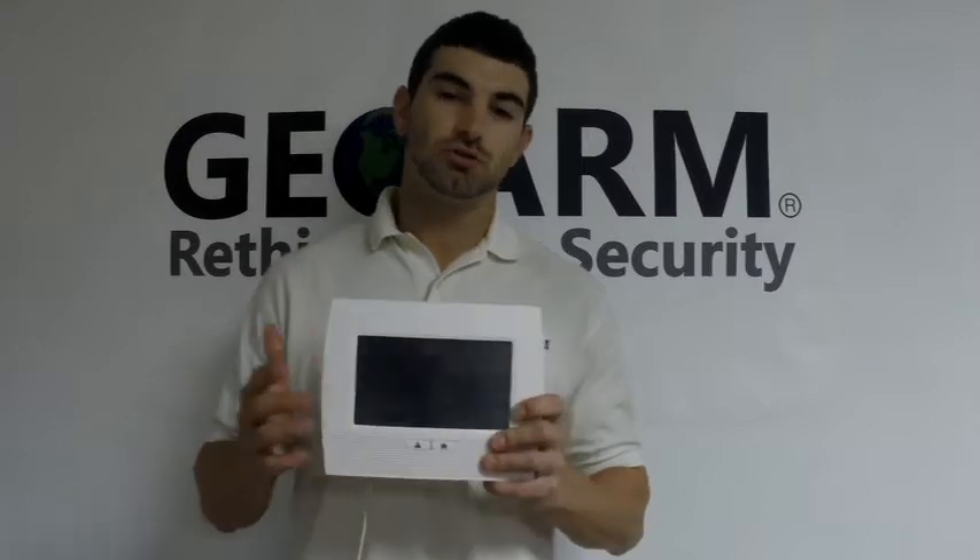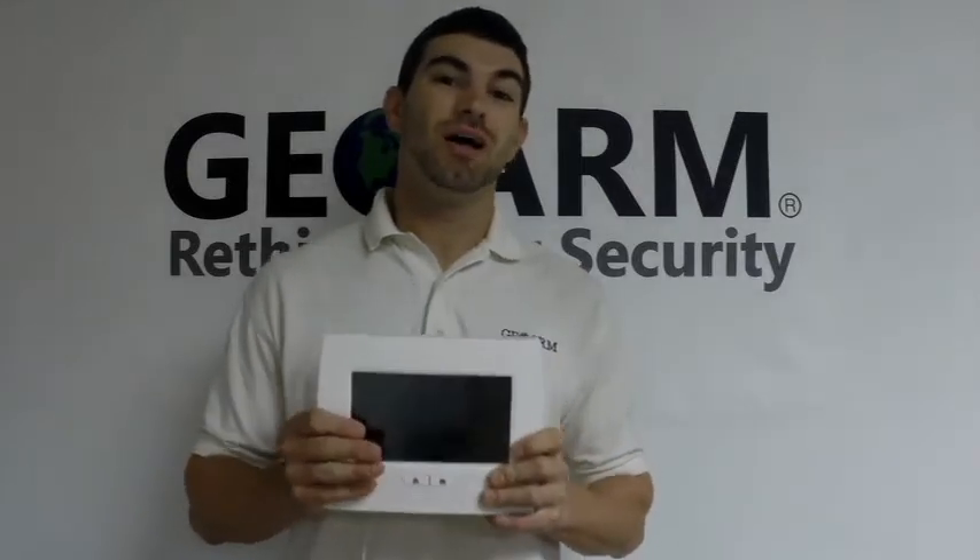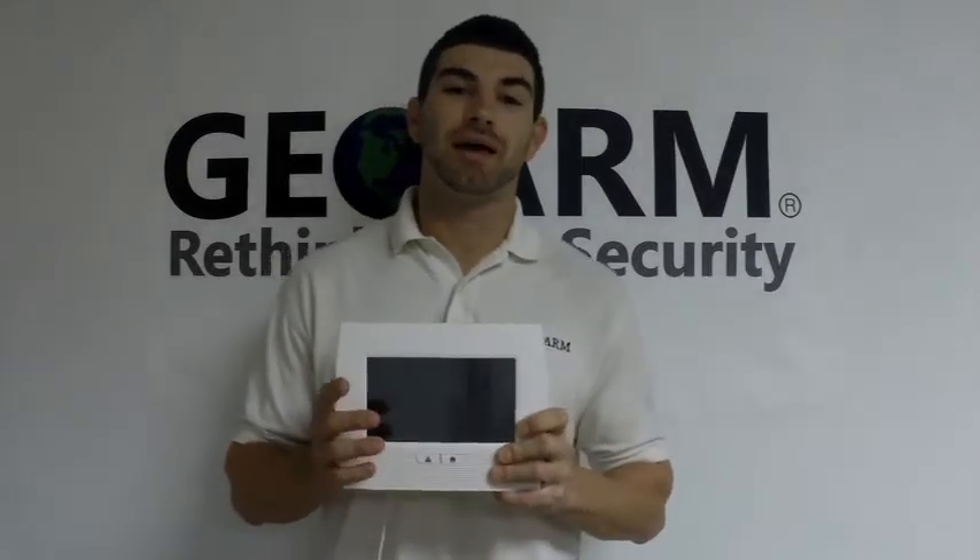Hey guys, Drew here again from GeoWarm. Just want to go ahead and follow up on my promise and introduce you to the awesome, brand new Honeywell L7000 panel.